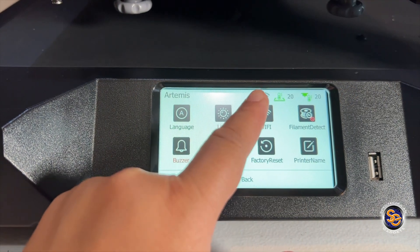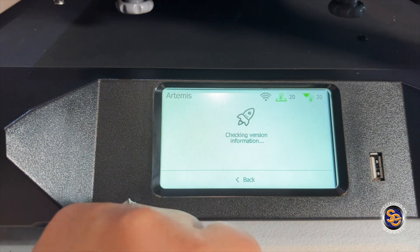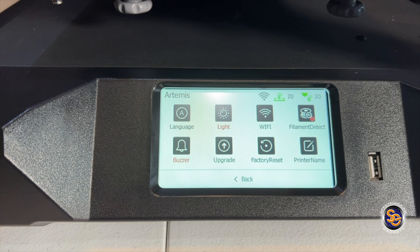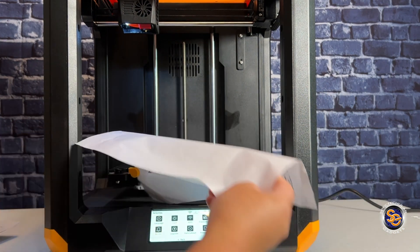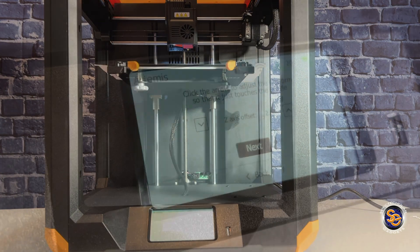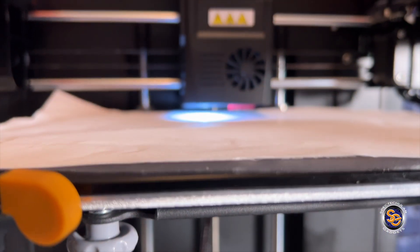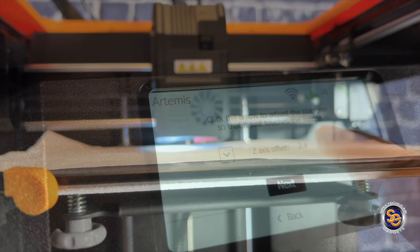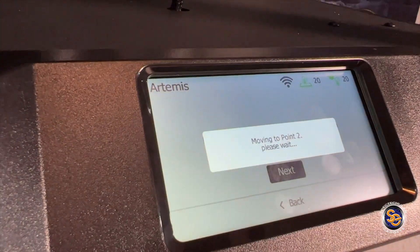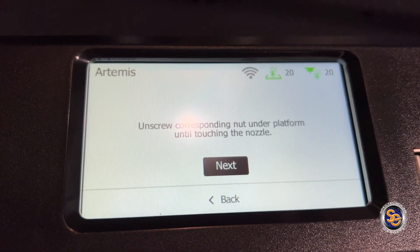The FlashForge Artemis has a 4.3 inch touchscreen. What I'm doing here is checking to see if there are any updates — it looks like we're up to date. The next step is to level the build plate to the extruder. I'm placing this sheet of paper on the build plate so I can tug at it lightly to see the resistance. I don't want to rip the paper but I want to make sure the nozzle is touching the build plate. This is a little too tight so I'm going to adjust and make the bed come down a little bit, then just follow the directions on screen to make sure everything is leveled.